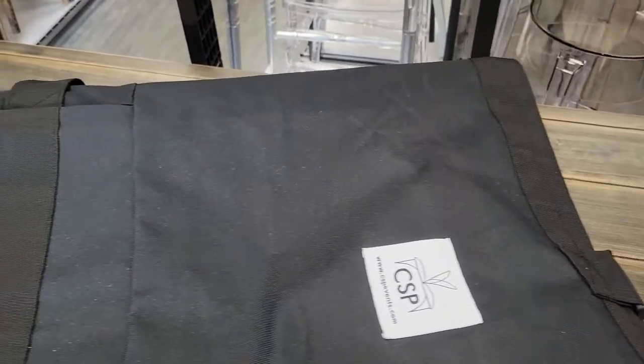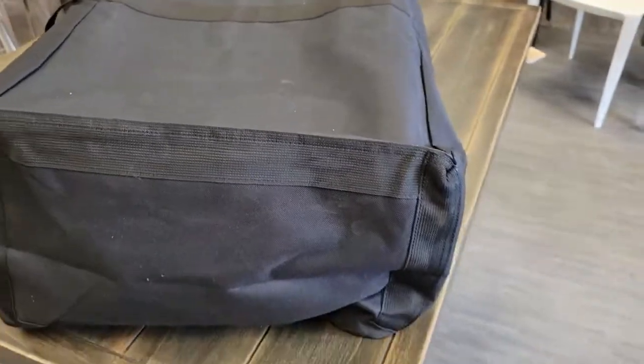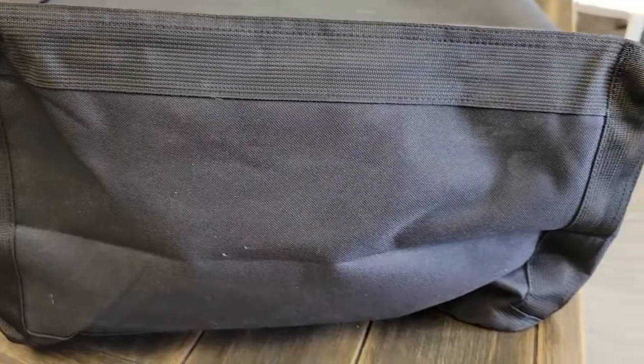It has three reinforced weavings throughout the bag for a longer lasting purchase — one at the top, one at the middle, and one at the bottom. The middle and top can be used as handles. The bottom weaving is especially reinforced to prevent any holes from forming from putting in folding chairs feet first.